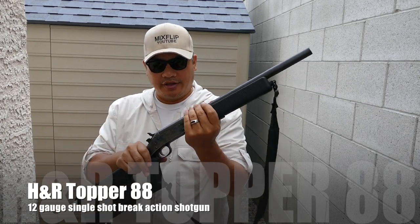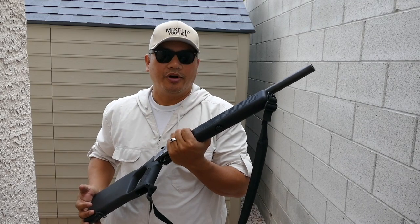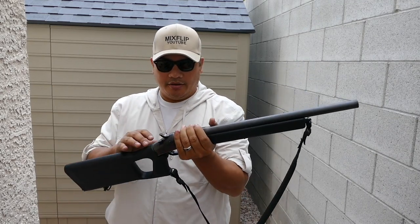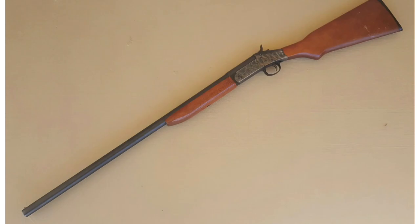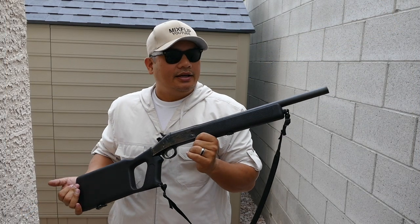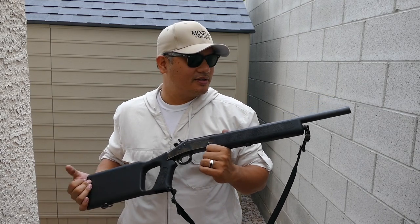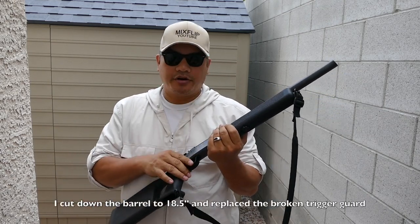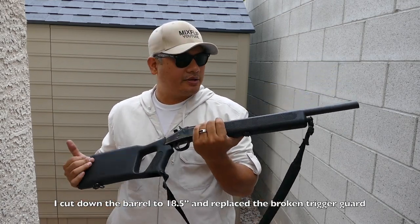When I first found this thing for about $90 on Backpage in Pahrump, Nevada, the guy had it with a broken trigger guard and the long Elmer Fudd barrel and the wood furniture. He was selling it for about $90. So I bought it, I fixed the trigger guard — I ordered it online — and I put it back to working order.